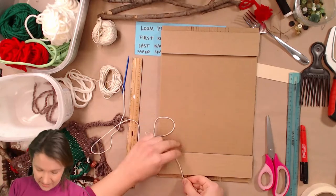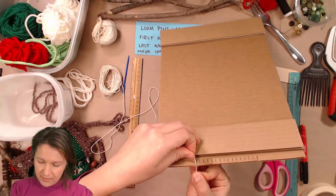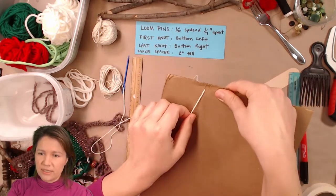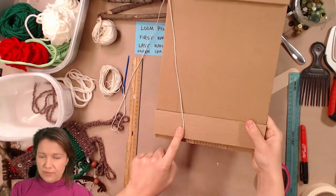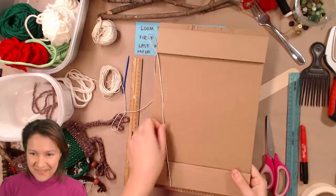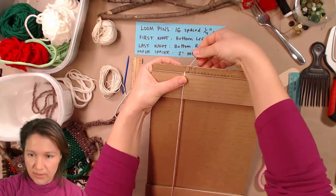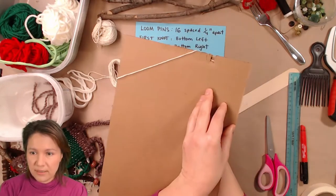This is regular kitchen cotton twine from the dollar store, and it also comes in your kit. You're going to find the end and slot it into that first slit. I find you don't really need a knot because it holds quite tight. Just leave about a two-inch tail at the back and start at the bottom left.